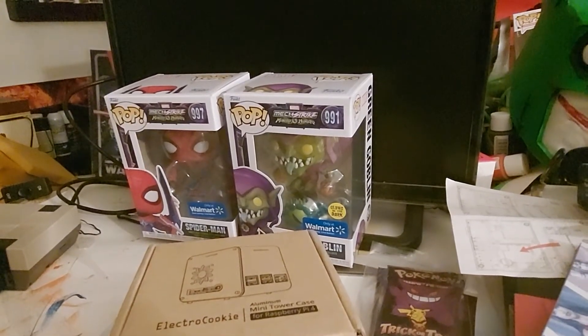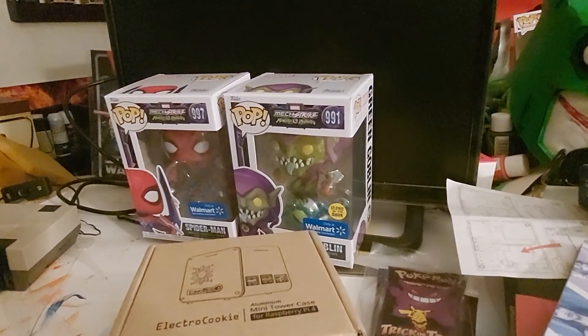Hello, Archibatter here, and welcome to the show. I got something in from Amazon.